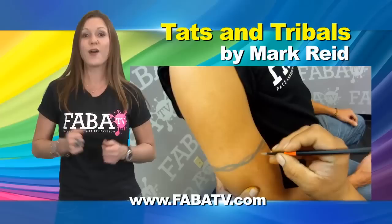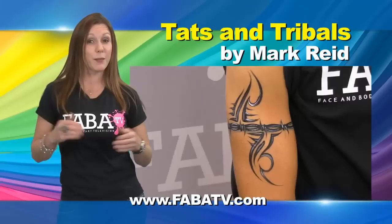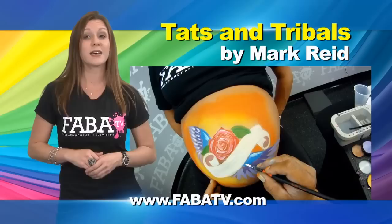Join Mark Reed in this really fun class on creating simple tattoos perfect for boys, girls, and great for teenagers. Mark will take you step-by-step and show you how to paint on a realistic barbed wire tribal tattoo, rose tattoo, and banner style tattoos.